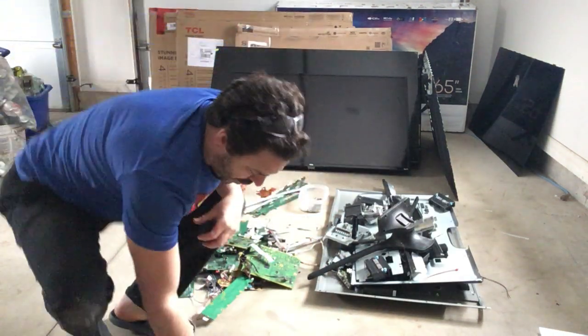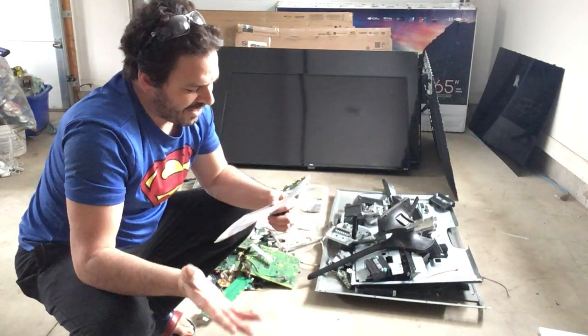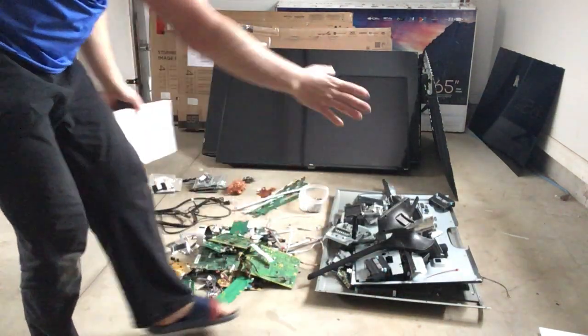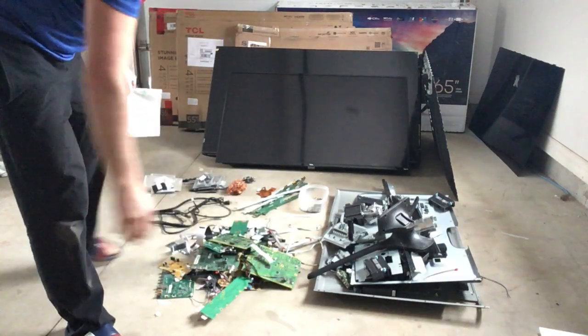For tin shred, I actually have 63 pounds of tin, which at 10 cents a pound gives you six dollars and 30 cents just for that. I've got three backings here — this is very heavy — and there is another one over there as well, so a good amount of tin shred.